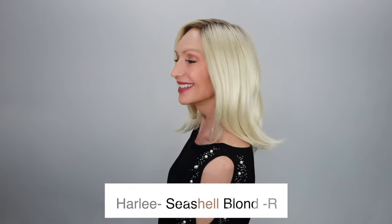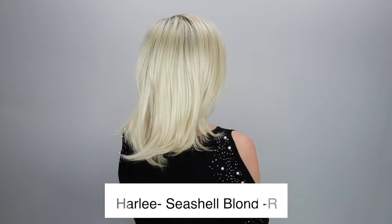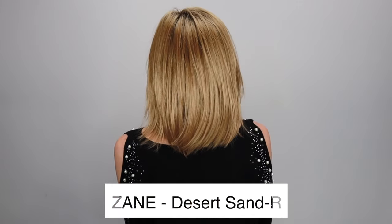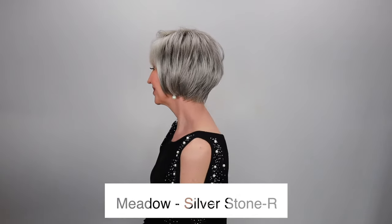So let's do a quick recap on these three new styles by Noriko. First, there is Harley, featured in Seashell Blonde R. And then we have Zane in Desert Sand R. And the lovely little Meadow in Silverstone R.